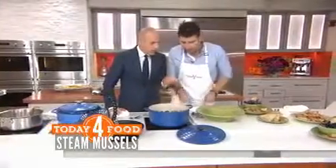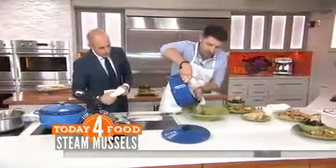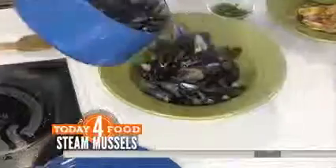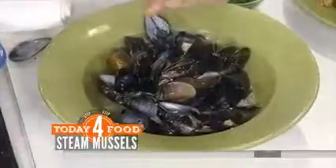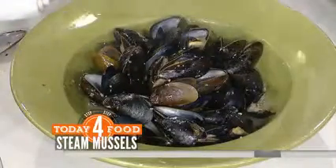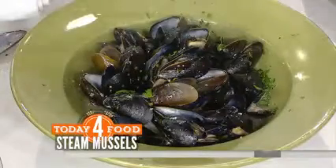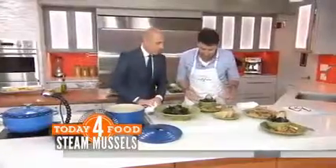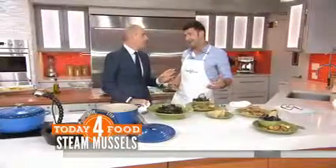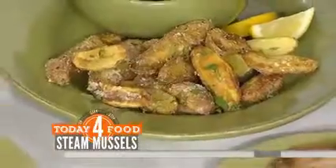Now take them out of here and plate them up. I like to serve them in a big bowl like this. When you dump them in, it's really important that you get a lot of that broth in there. I just want to hit it with some fresh parsley — if you have some chopped garlic, throw that on there too. You have the fingerling potatoes here; I like to toss them in some parmesan. You can always dip them in the broth.